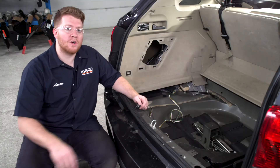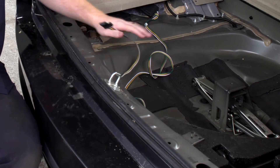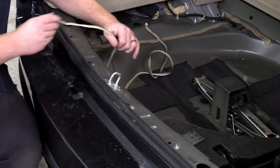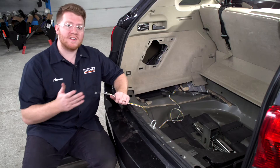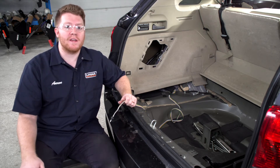Now that our wiring is all plugged in, let's show you where you can store your four-flat harness. Your first option is to leave it in your cargo area by the spare tire and pull it out through the weather seal of your trunk when you need to use it. Your second option, which we'll show you how to do, is how to bring it underneath your vehicle and mount it next to your hitch.